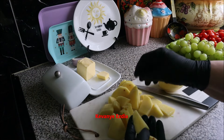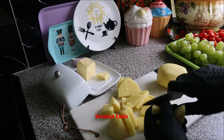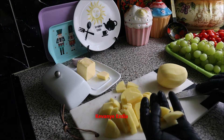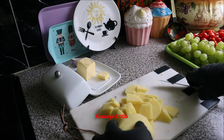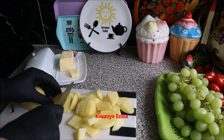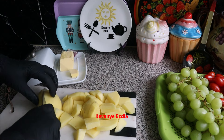We put the bread for it. We put the bread and the bread. I'm going to put it on top of the bag. We are going to cook this well.